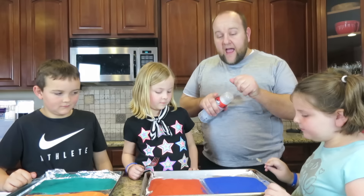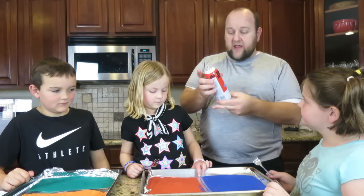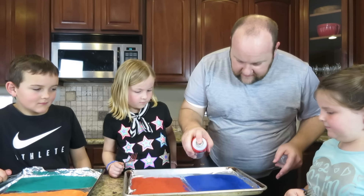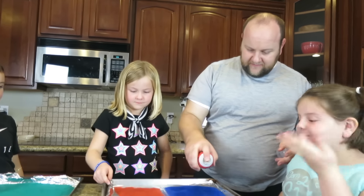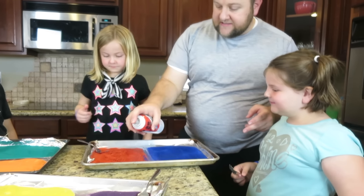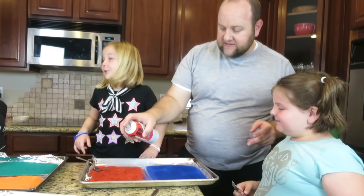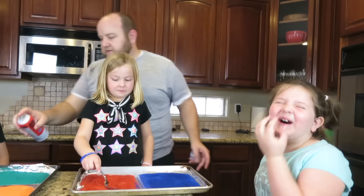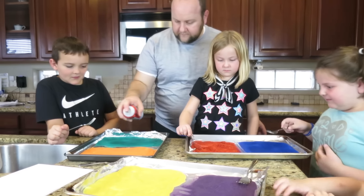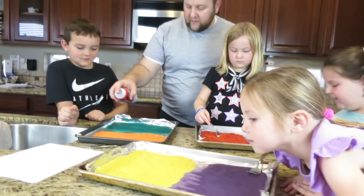Okay guys, now we're gonna spray it with fabric spray. This makes it waterproof, so we need to open up the door — probably need lots of ventilation. This is actually one of my favorite smells. It'll make you light-headed real fast. We're gonna saturate it with this stuff. It actually smells like alcohol, like rubbing alcohol. Yeah, it's definitely got rubbing alcohol in it.